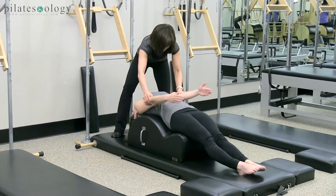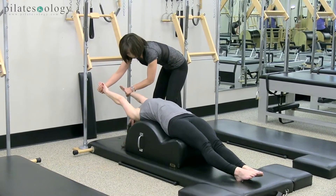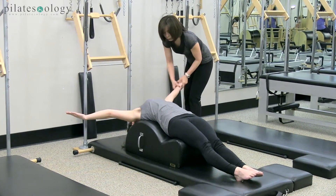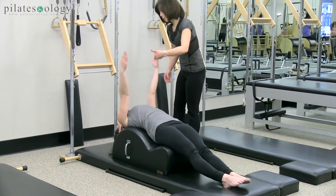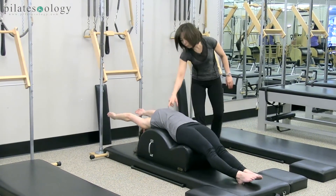Now inner is up — try this way, Elaine. Now keep your ribs down. Now open your arms without hang, so you're going to be right here. Feel the lengthening, and inner is up, so little by little, bigger range of motion without losing your powerhouse.